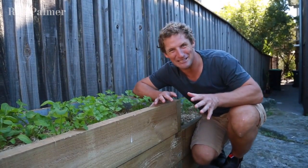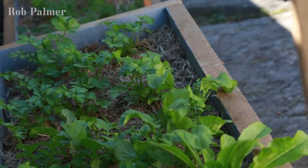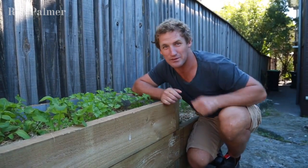I do love a veggie patch, but I'm not the only one. Who is your mortal enemy? Birds and possums. I'm going to show you how to protect your vegetable patch from birds and possums as cheaply as possible, starting with tomato steaks.